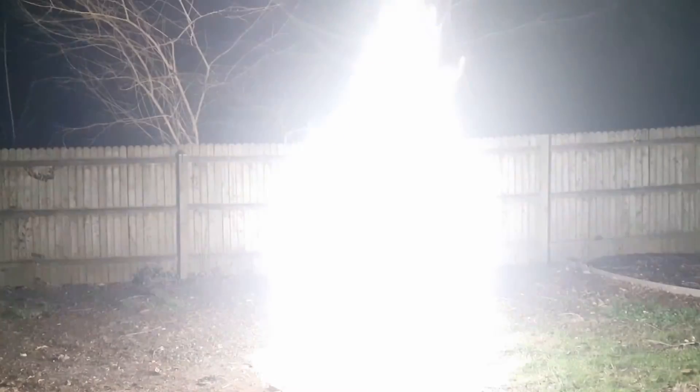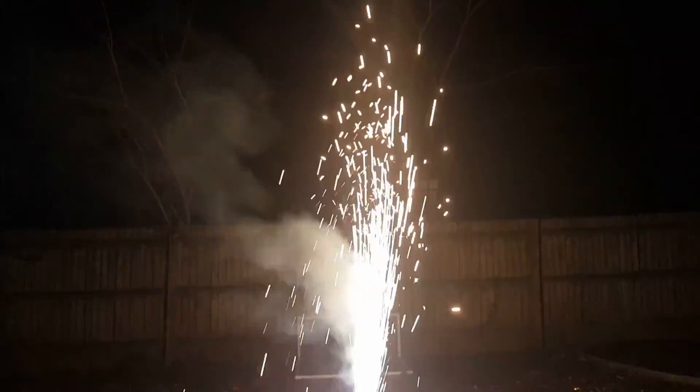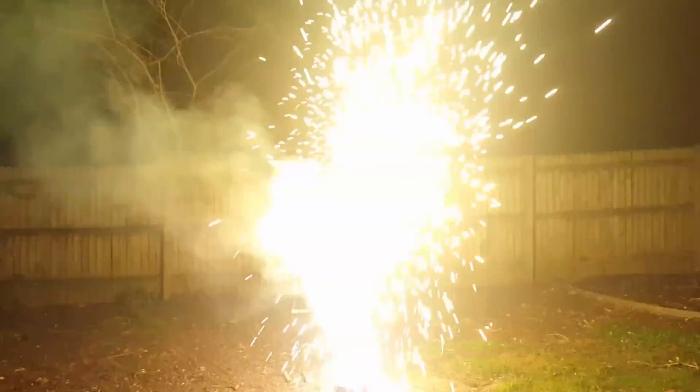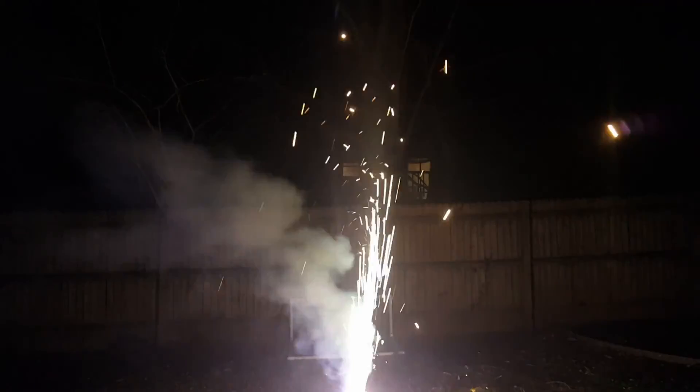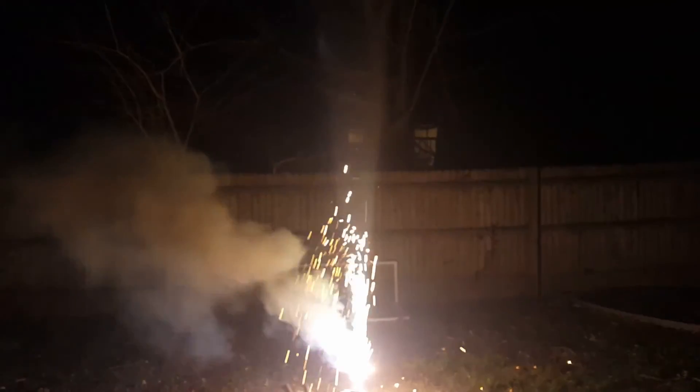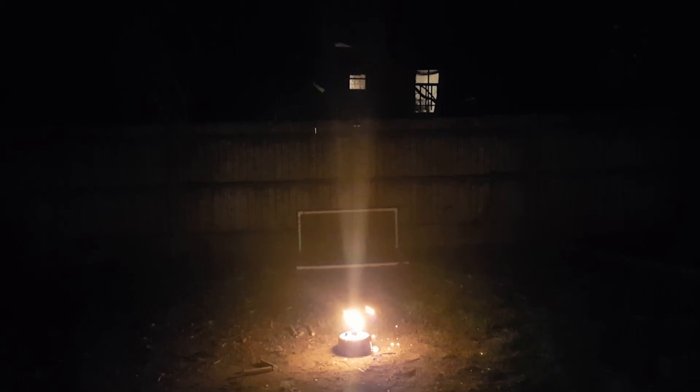It was pretty cool, wasn't it? That has got to be my favorite fountain firework I've made so far. This titanium burns so brightly and also reacts violently with the sulfur and potassium nitrate in the gunpowder to give the fountain a bit more power.